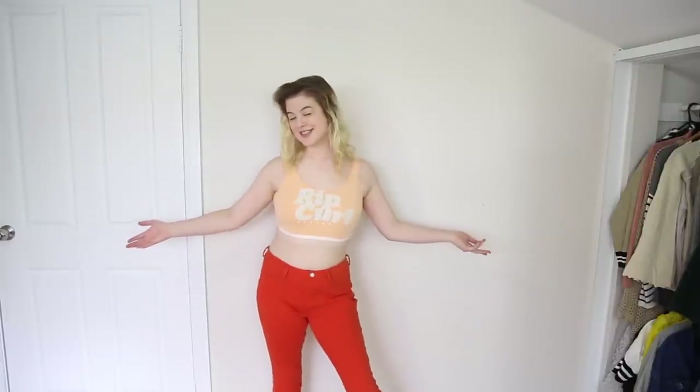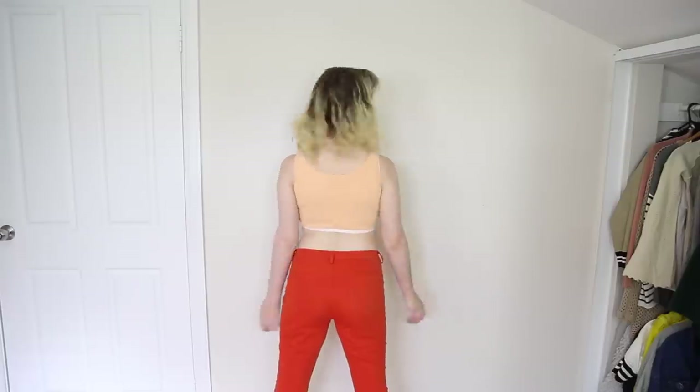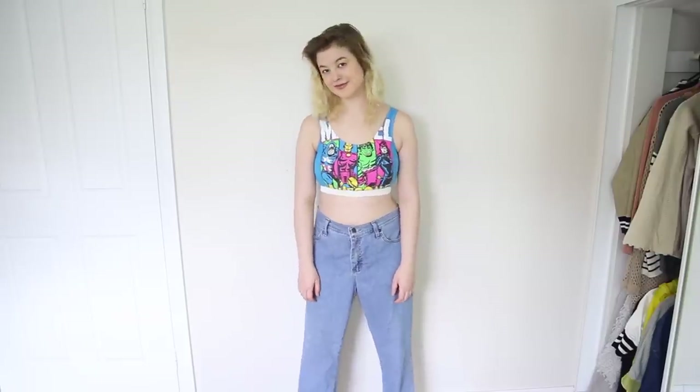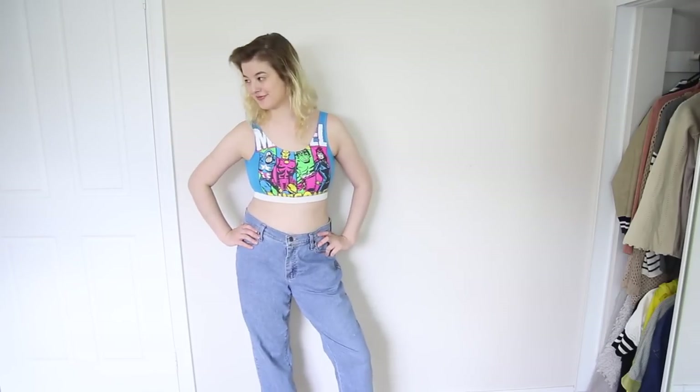Time for the reveal! I actually made three sports bras this way — this orange one, this marble one, and this green one — all from old t-shirts. But you don't have to use an old t-shirt; you can use any fabric that you want, as long as it's stretchy.